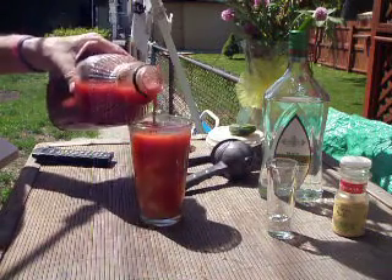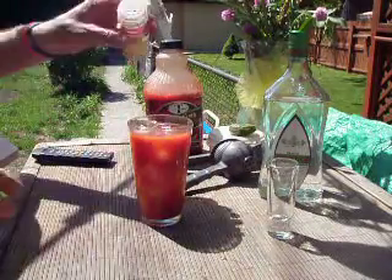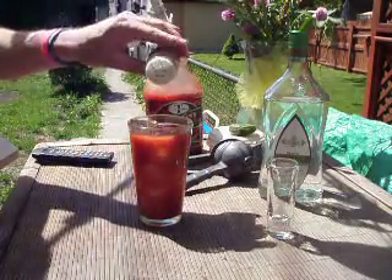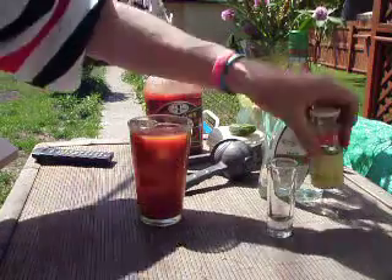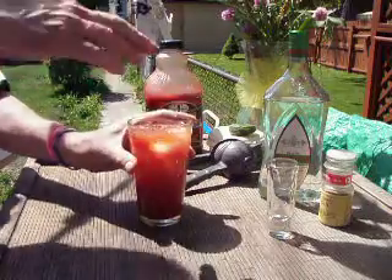Look at how that layers — isn't that pretty? Celery, could put in there for a stir stick. A little celery salt on top. And there you have it. Cheers.